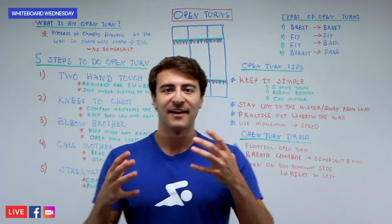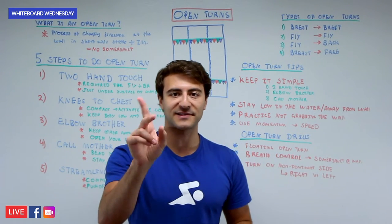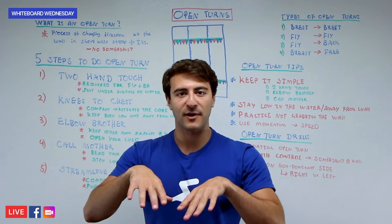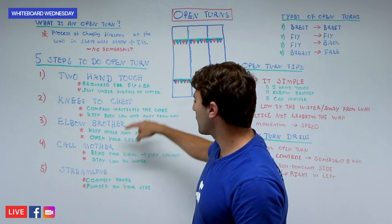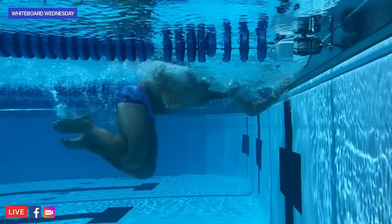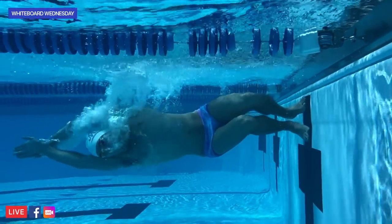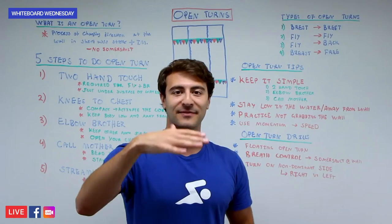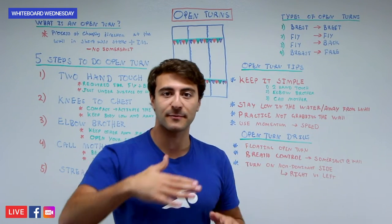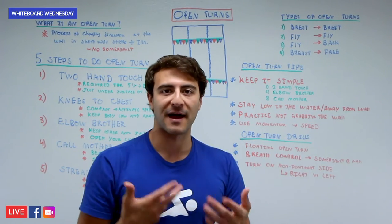There are a few drills you can do to practice the open turn. The first is the floating open turn. You float right at the surface of the wall and practice while your arms are at the wall — basically steps two through five. You're already touching with two hands, then you bring your knees in, drop the elbow, call the mother, and push off into streamline. It's a really explosive movement. You can also practice this floating in the middle of the lane with zero momentum. If you can do the turn with no momentum, when you do it with momentum and the wall to leverage, you'll feel a lot more confident and faster.